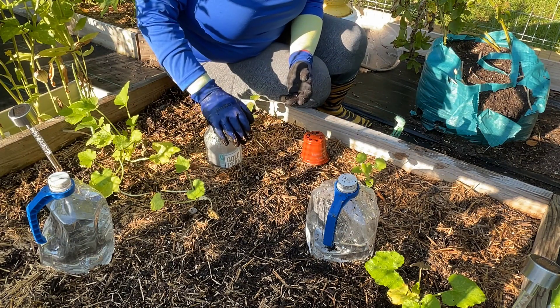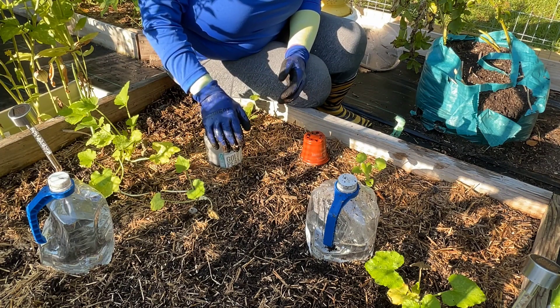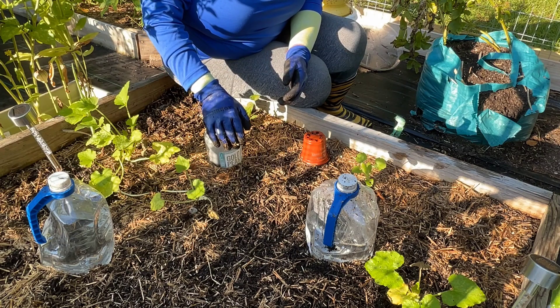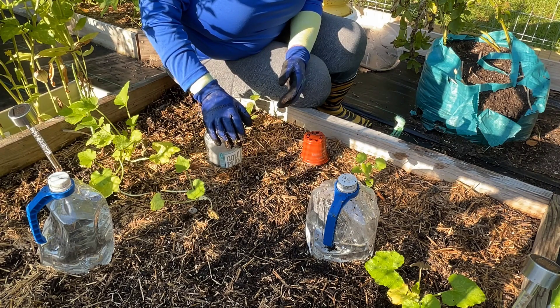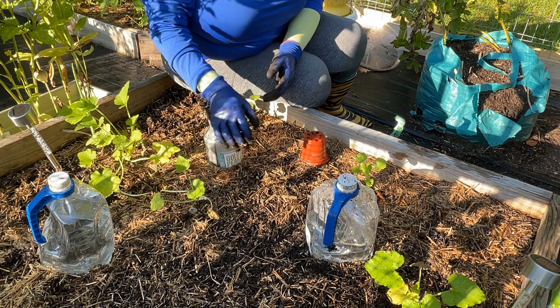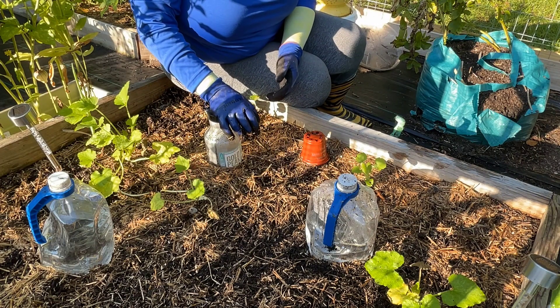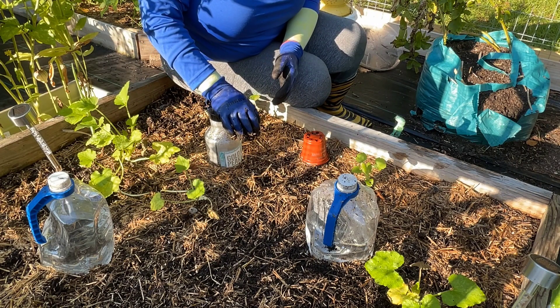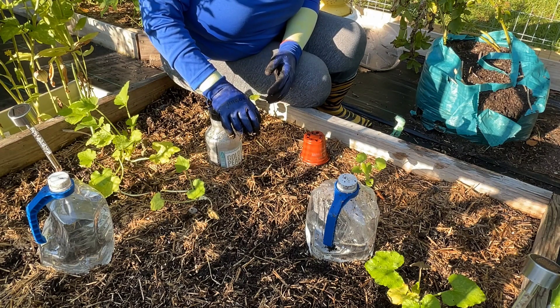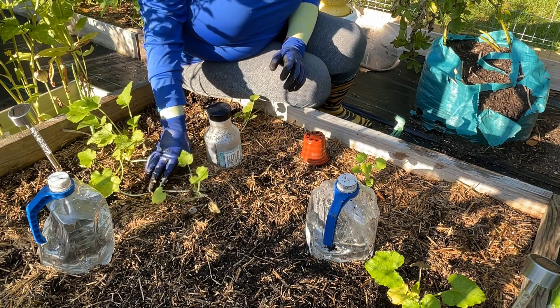That concludes my little vlog tutorial on how I'm adding nutrients to my soil. I'm going to pick up some coffee grounds to put on top of each one of the beds, add some Black Cow, and cover it back up with more straw for the next leg of the journey. That's also helping the soil nutrients for the upcoming season as well as what's growing in the ground now.